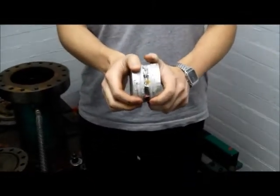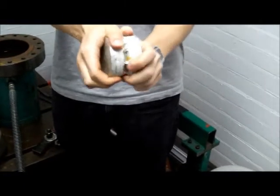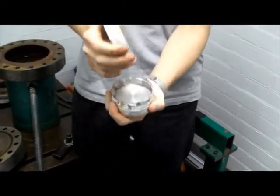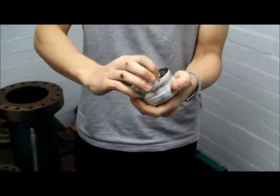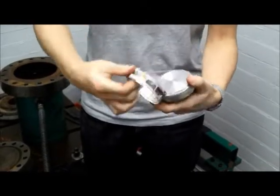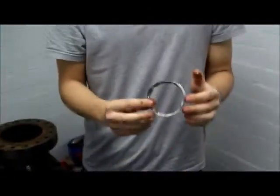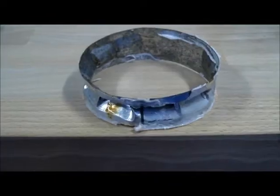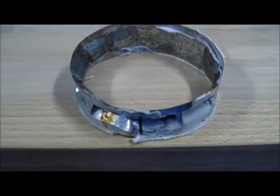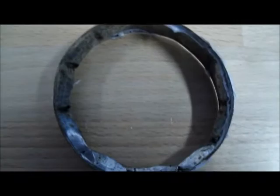Morgan is now going to dismantle the model. Well done, Morgan. This is model BB6B, which collapsed through non-symmetric bifurcation buckling. You can see there — you've got lobes nearly all over the vessel.